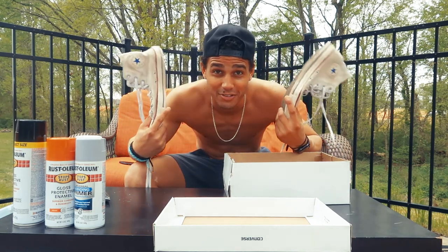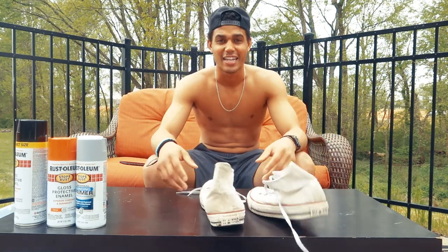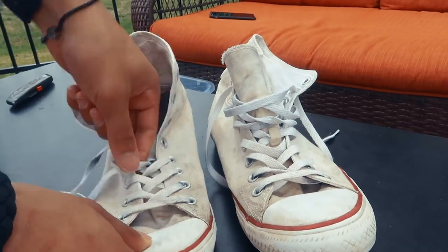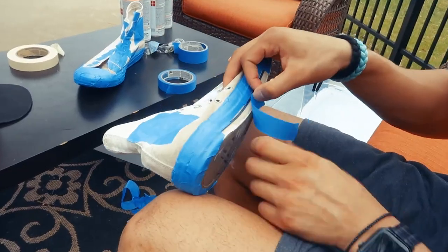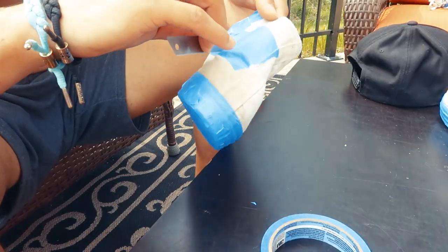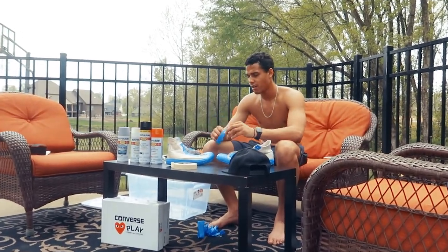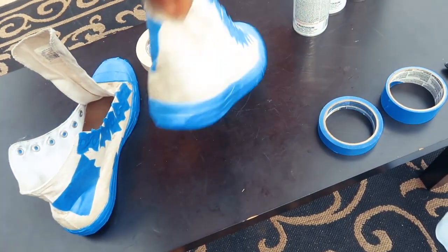These are just regular Converse Chuck Taylors — we will not be doing the CDG Converse. Done, finally got my shoes taped up the way I want them to look. Basically, you tape the areas that you do not want to get the paint on. I think those look pretty cool.